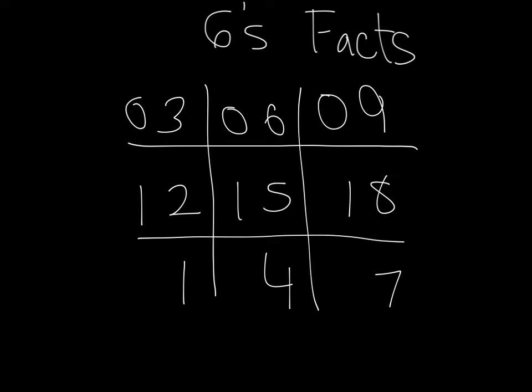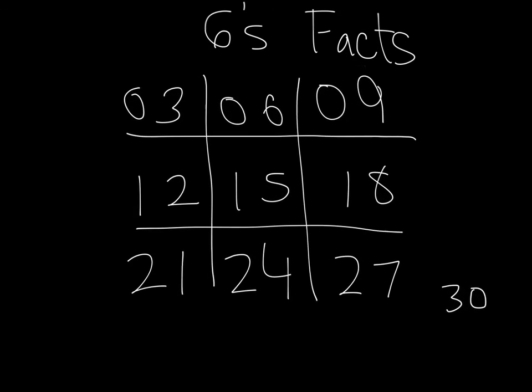Then, all you do is put your zeros in the first column for your tens, ones in your tens column for the second row, and twos in your tens column for your final row, or your third row. What you're going to do over here is you're going to put 30, and I'll explain how this works in just a moment. So, that's your first element of this trick.